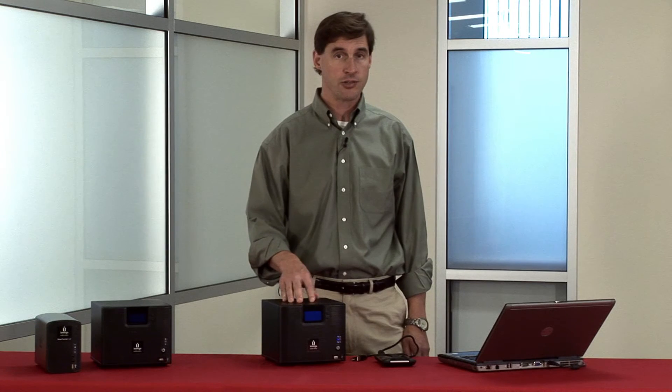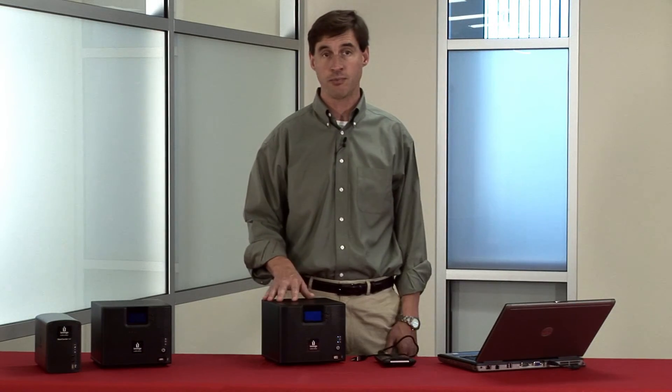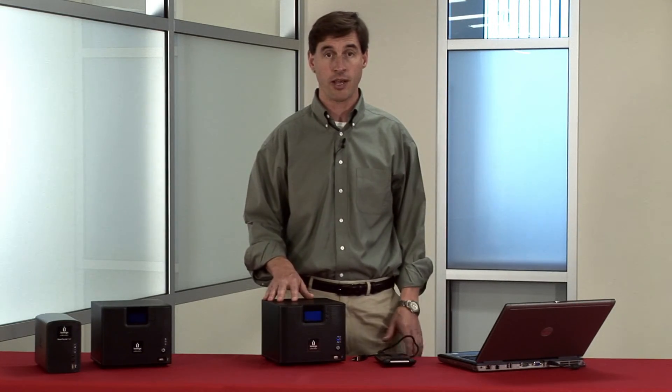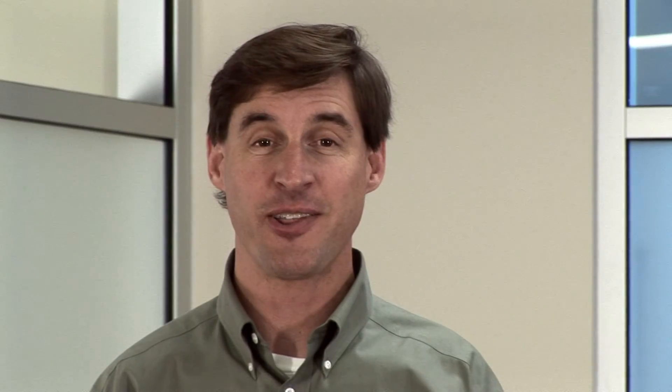Once again, let's use Windows Explorer to verify that the data was copied — and sure enough, there it is on the iX4. I've demonstrated two very simple ways to get data migrated from either an external hard drive or a network share to the new iX4 200D. That's all there is to it. iOmega StoreCenter devices make it easier than ever to share files, backup data, and ensure that your business stays up and running.